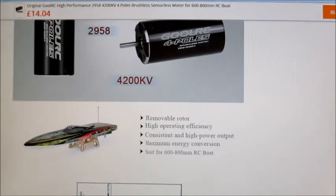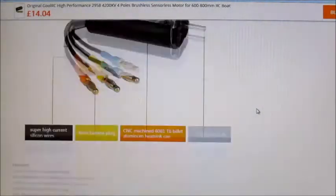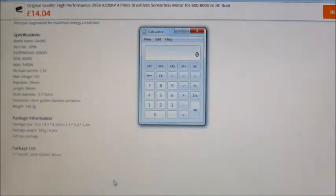These are meant for speedboats but I've found them to be excellent EDF motors. It says capable of 60,000 RPM, and it says it can take 1400 watts at 14 volts. So let's get the old calculator out — 1400 watts divided by 14 volts is going to be 100 amps.